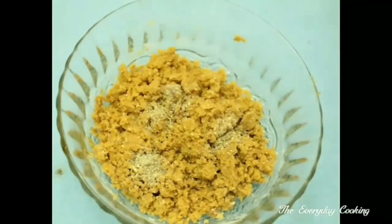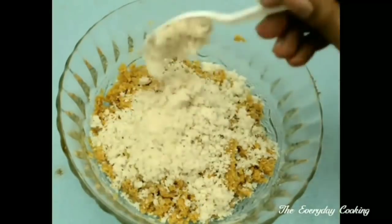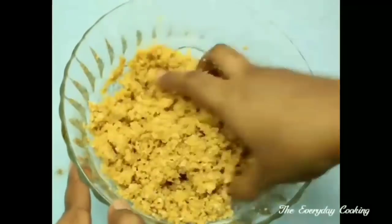This is ready. Now let us add a quarter teaspoon of cardamom powder and three to four tablespoons of scraped coconut. Give a nice mix — we are going to make a soft dough out of this.